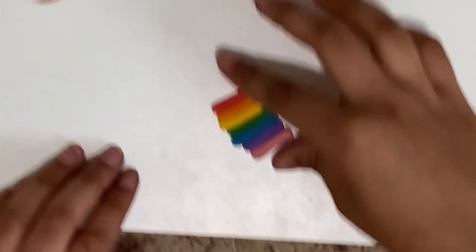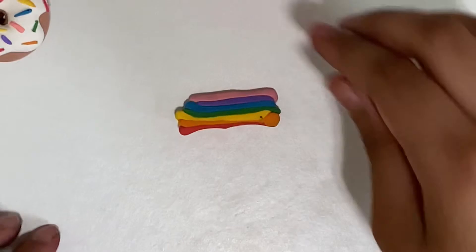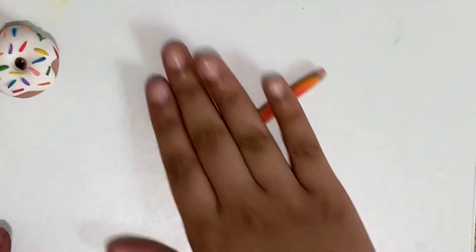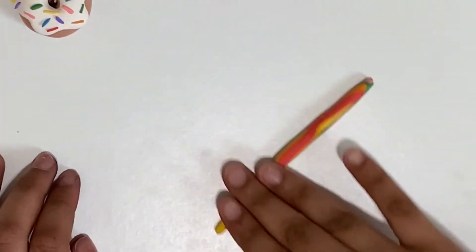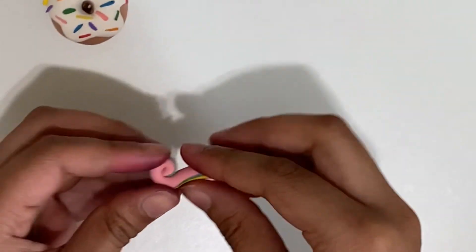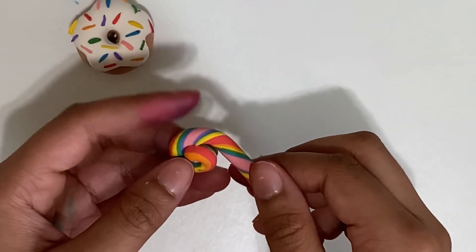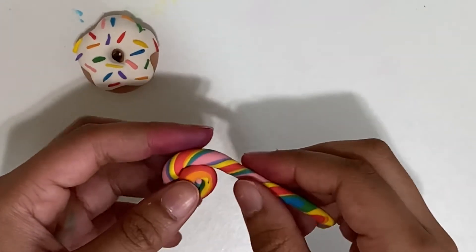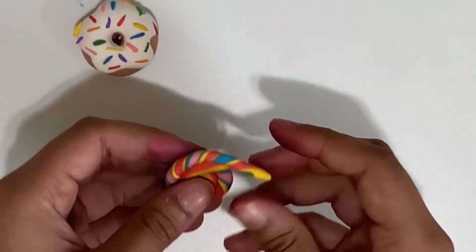Now you have all of your colors ready and I'm just going to smoosh it all together, then roll it like this. Be aware because if you roll it too much it's not going to turn out a good color. Now I'm going to roll it into a little snake, and you can notice that I am twisting it as I roll it so that all the colors will happily collide.